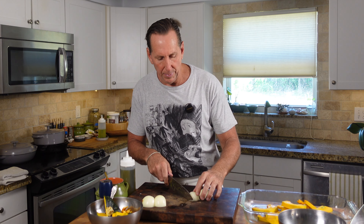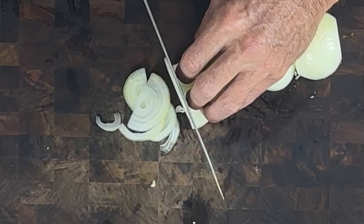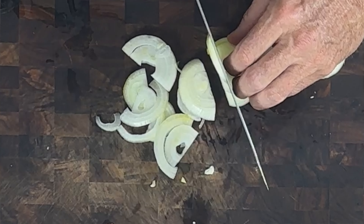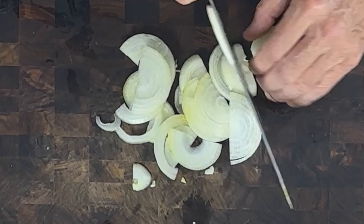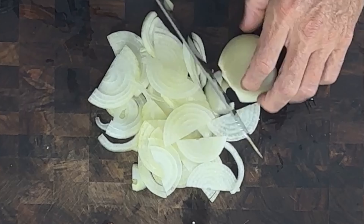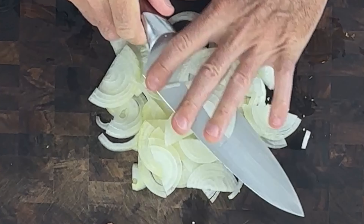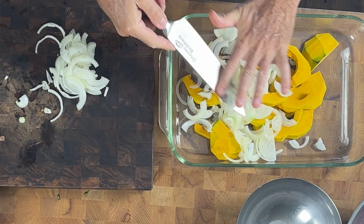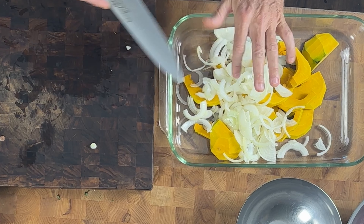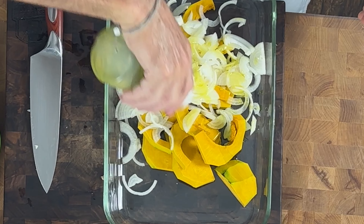Now I've got some onions here — I've just peeled them and cut them in half. I lay them down. It's two small onions and I'm going to cut those thin like this, then stick them in here with my pumpkin. Just thin slices. Then we're going to put a little olive oil, salt and pepper on there and roast these in the oven at 350 until the onions get a little crispy. The pumpkin is not going to get crispy because it's got more moisture than the onions.